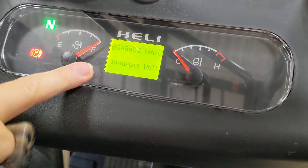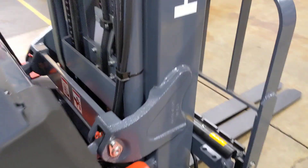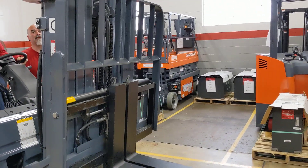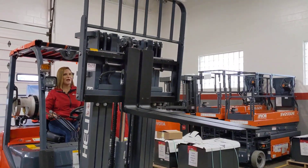I love how the dash says 'running well' right there — that's very cool. Let's raise her up. Really nice lifting speed at idle — it is so smooth. Wow, is that smooth.